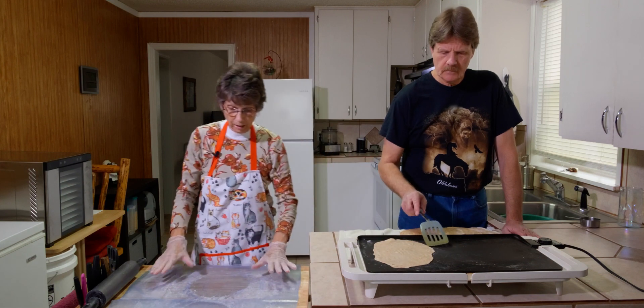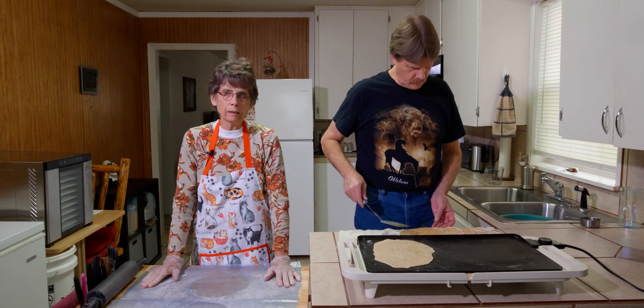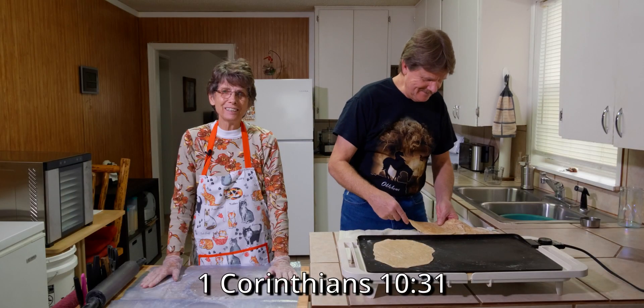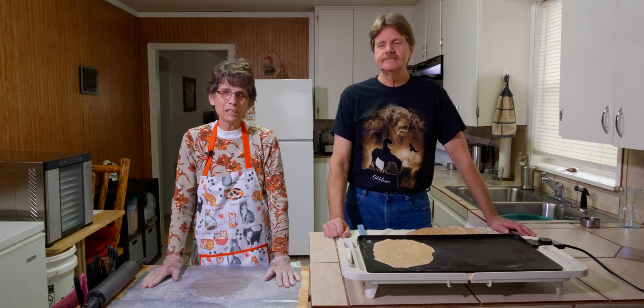And that's how you make a tortilla, and it's very simple. It's a little time-consuming, but it's very simple to make. 'Whether therefore you eat or drink, or whatsoever you do, do all to the glory of God.' Thank you.